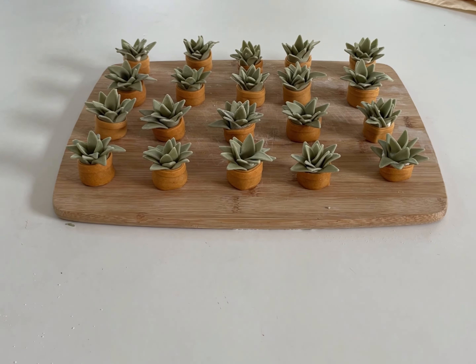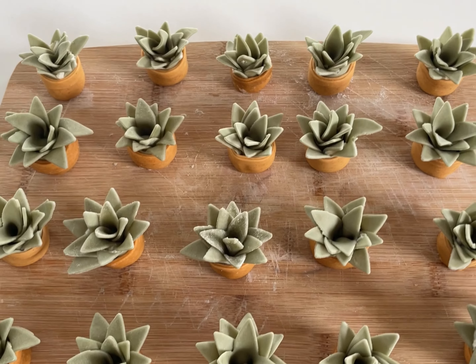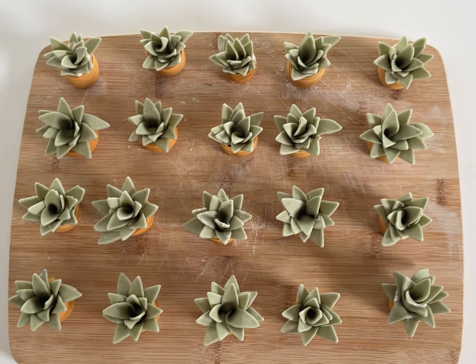These are my totally edible, totally adorable succulent ravioli. I posted a video of these on TikTok and it got over 20 million views, so now I'm going to show you how I made them.